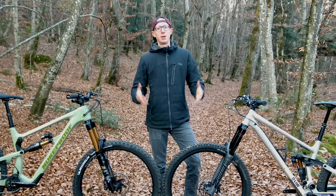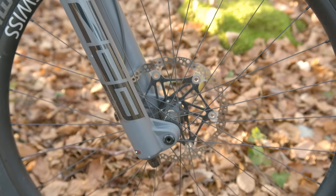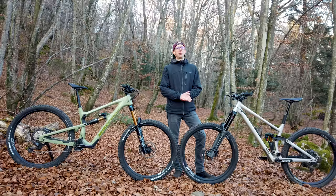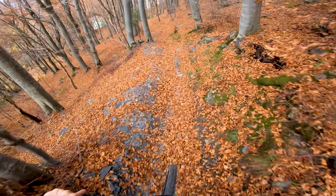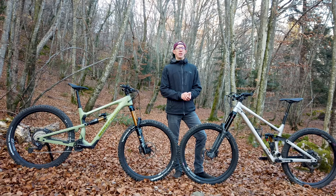Bigger is better is a mantra that you hear a lot these days, and while size might be important to some people, maybe it's what you do with it that counts. Looking back to the inception of the EWS some seven years ago, bigger is definitely better in that regard. Wheel size has grown, frame robustness is up, and travel has increased to tickle the undercarriage of freeride and downhill bikes. Many consumers now forego that quiver of bikes for one bike to do it all.